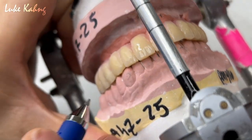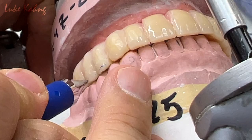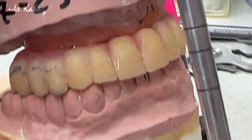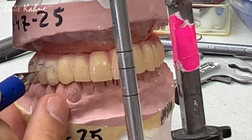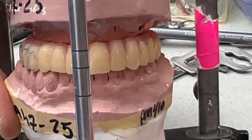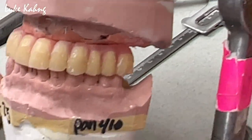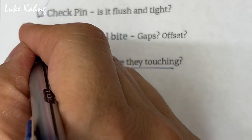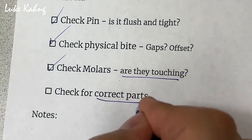I can bring it in here — this is a cheek bite. There is a cheek bite, so I can bring it down. Now check molar — any touching. That one is important too. Check for gap. Check for correct parts.